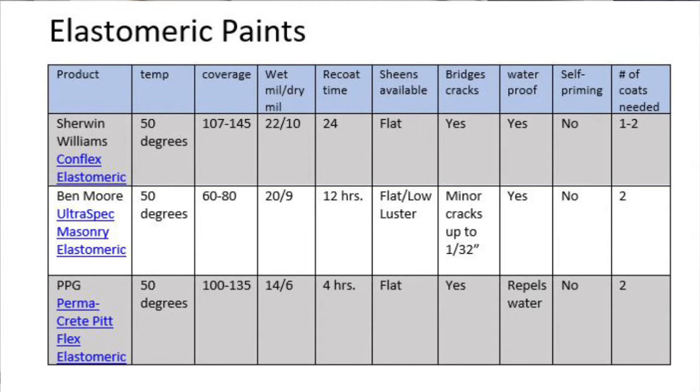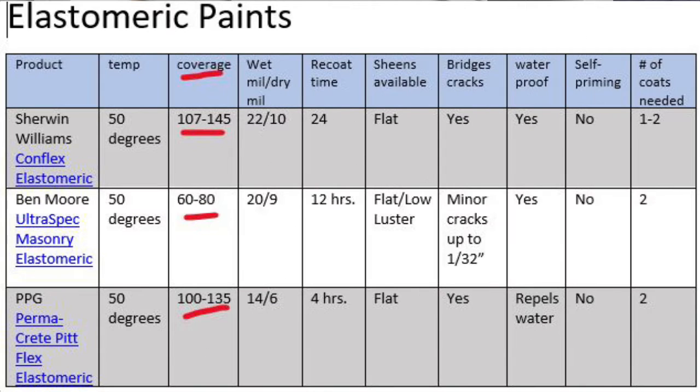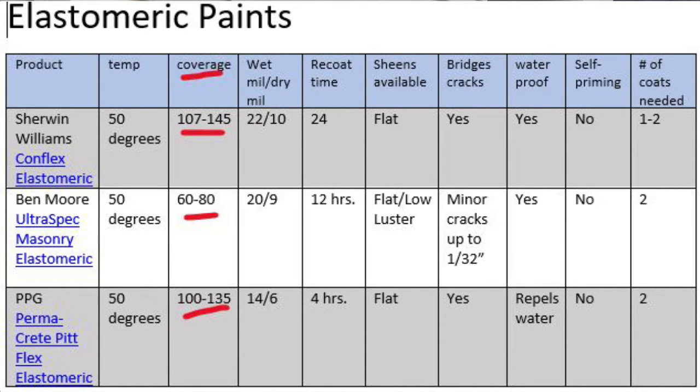The elastomeric is a very flexible paint — the most flexible paint. It can stretch 300 to 600 times more than when it's just dry and hard. It has a lot of flexibility to it, but it has to be applied when temperatures are above 50 degrees, so you can have a short season depending on where you live. The coverage is typically between 80 and 100 square feet per gallon, which is about two or three times less than what a universal paint would cover.